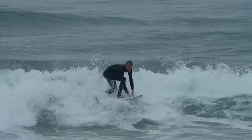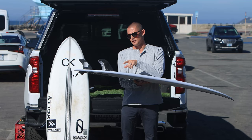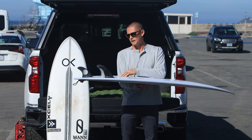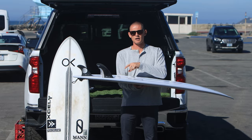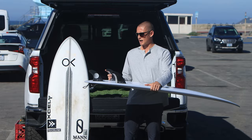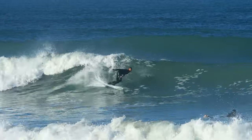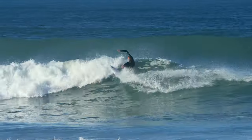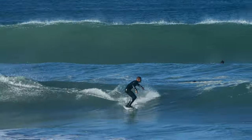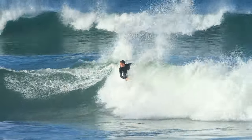Touching on the fins — I always ride the endorphins. I have the large thruster set in this board, and sometimes I'll switch over and ride the medium quad set. And then the five-fin setup I've been messing around with in really small surf just allows it to flow and have that twin-fin feel with more of a thruster hold.